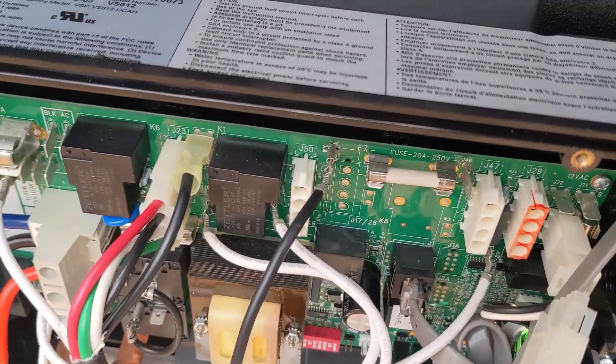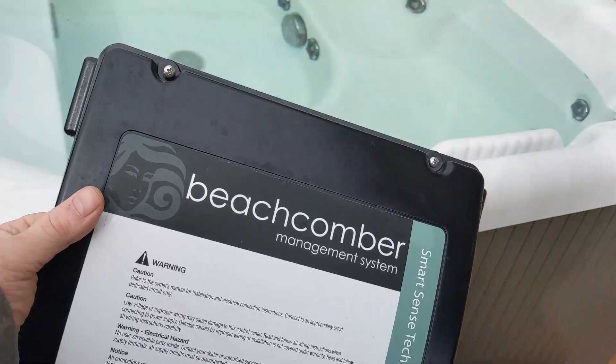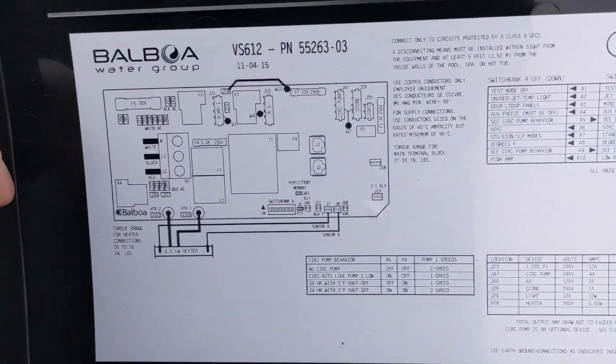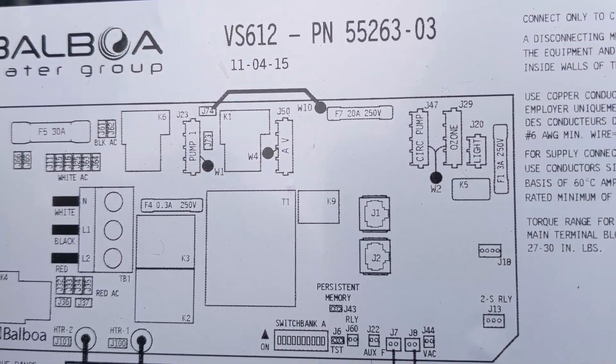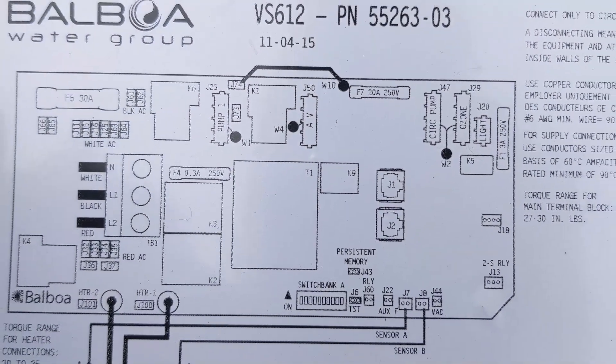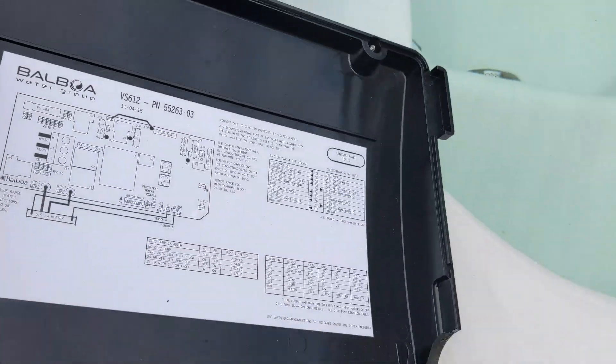If you're not sure where the ozonator is, it's right behind the door that you take off, right in the back — all your information is right there. The ozonator is right there. We're gonna try the breaker right now.